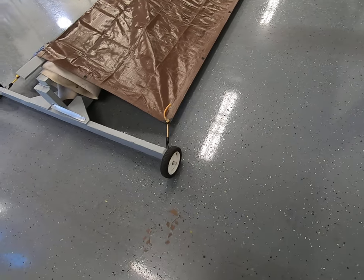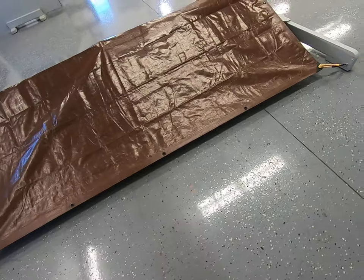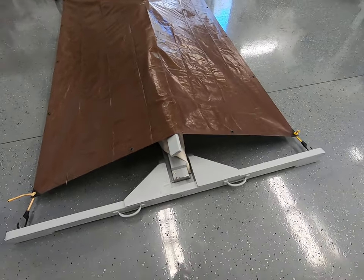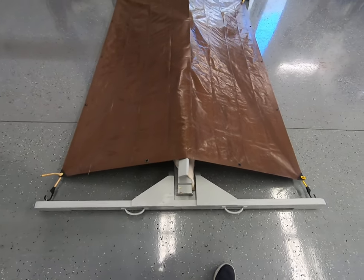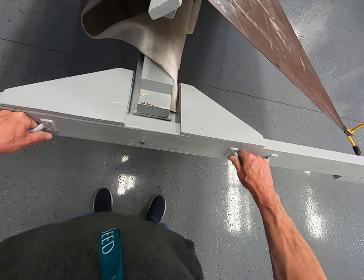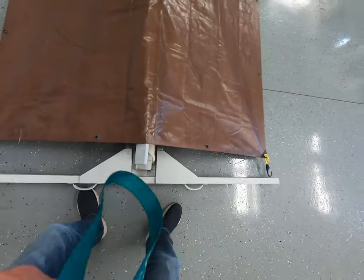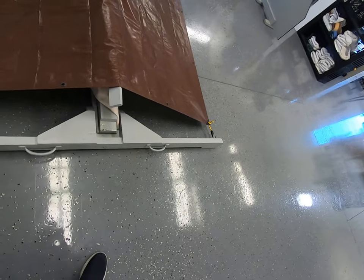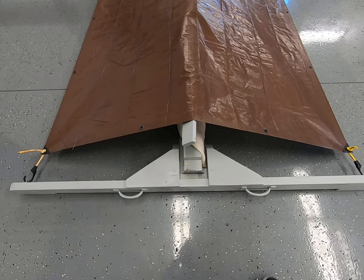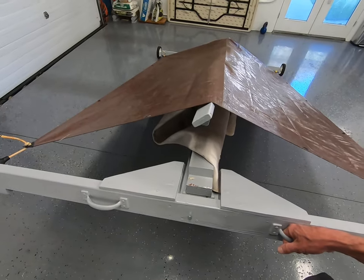It's got a couple of seven-inch wheels on one side and handles on the other. It's pretty easy to lift and roll around — it's only 35 pounds. In fact, you can lift it with one hand and roll it around.